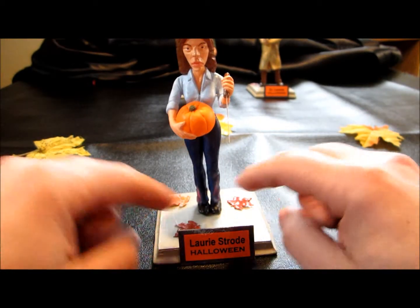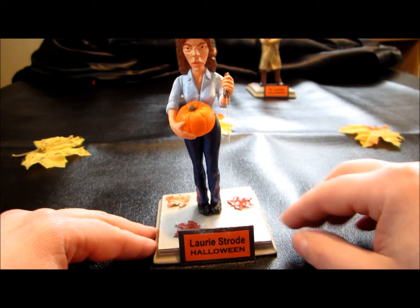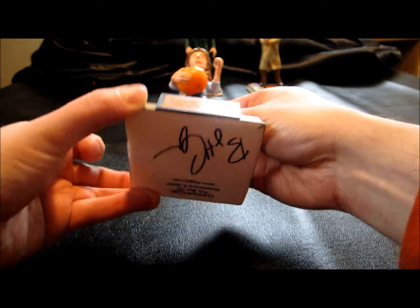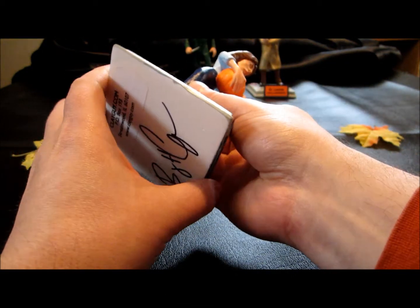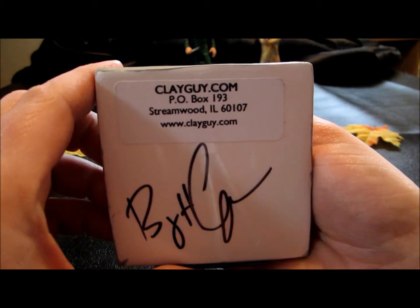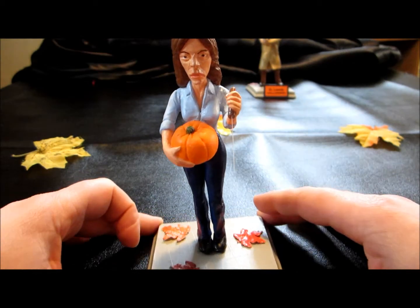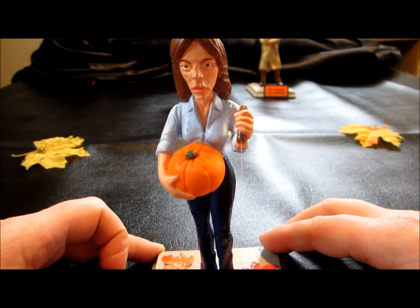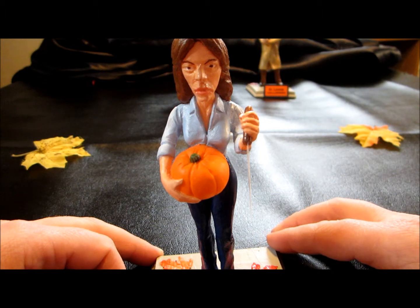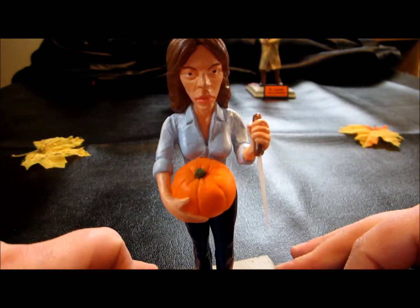I used basic acrylic paints and then sealed her with a flat acrylic finish. They also come with nice nameplates that you can put on the base. Barry also signs the bottom of each piece with his web address. Not a whole lot of Laurie Strode stuff out there, so I actually bought her first out of the set. I really like how she turned out.